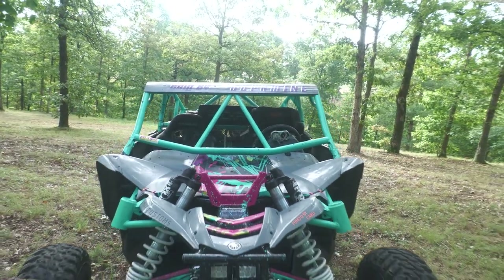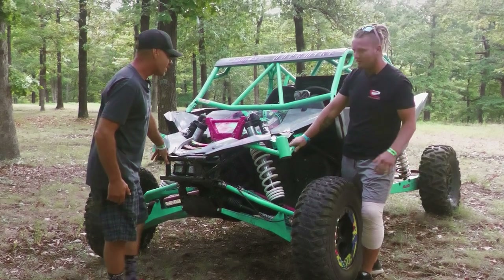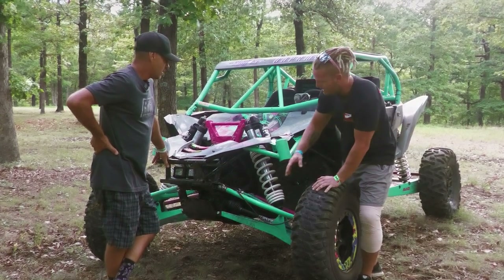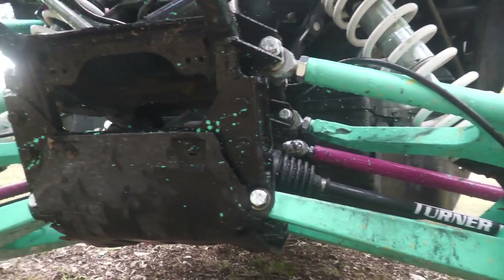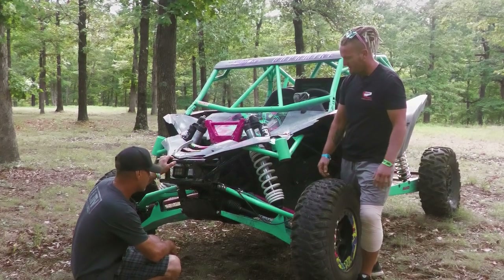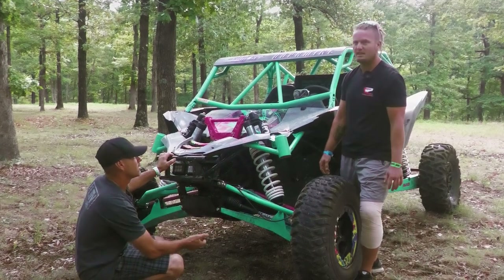So tell us all about this thing. We built this thing from the ground up, me and my brother. We wrecked it in Oregon, decided to go to Avid and get their front end kit. It's super sick. We've got three-quarter inch Heims on the upper A-arm, custom spindles that are double sheared everywhere. It relocates the shock to the bottom A-arm. What's the track width? 77 inches.